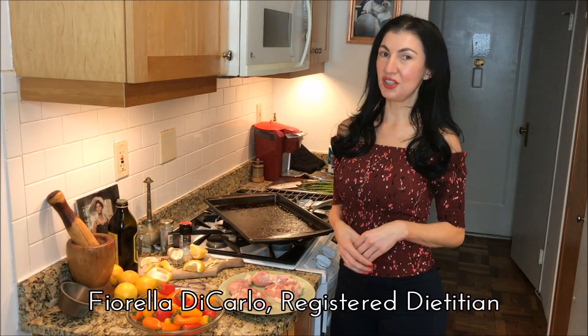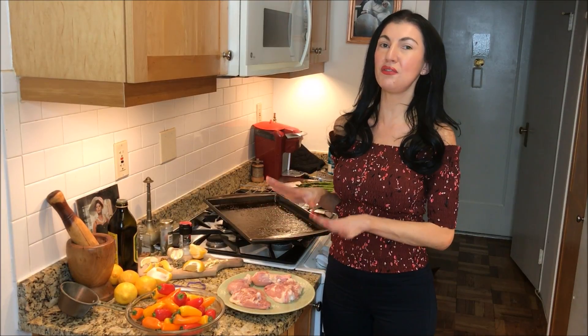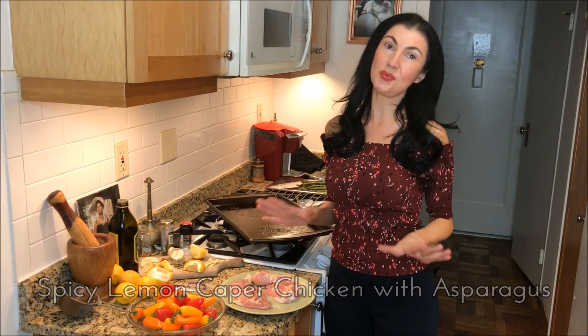Hi, I'm Fiorella DiCarlo and I'm a registered dietitian and I'm also Italian. So today we're going to be cooking healthy food with an Italian accent. Today we're making a spicy lemon and caper chicken with asparagus.